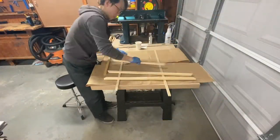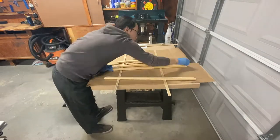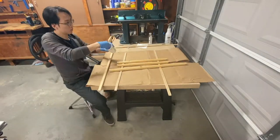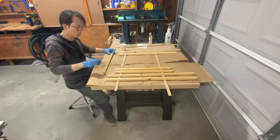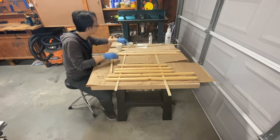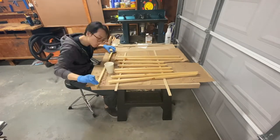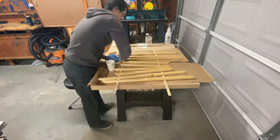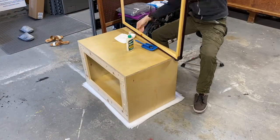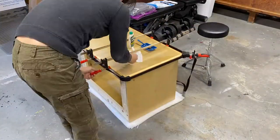I bought pre-finished plywood for the cabinet, and in order to match the color and sheen of the trims, I used Danish oil to give them protection and color. I wipe all the trim pieces and let dry for at least 8 hours, then repeat the process a couple of times to get the desired sheen. After the finish, I glue the trim pieces to the tabletop and use a strap clamp to clamp them down tightly.